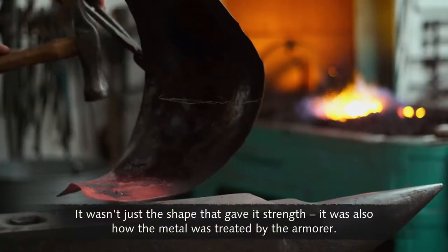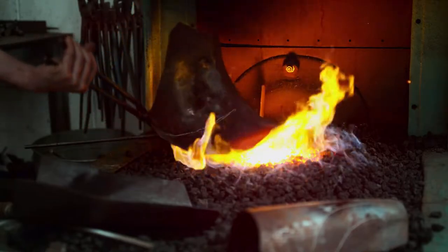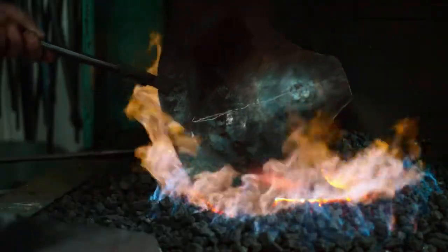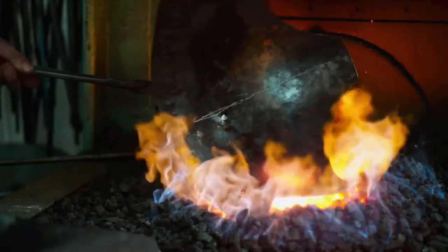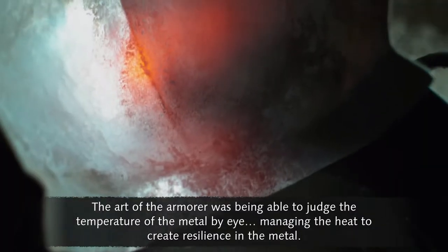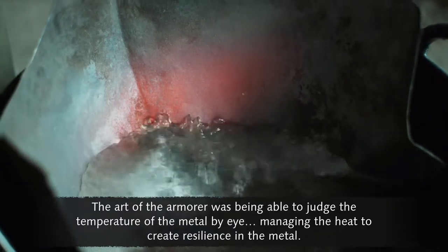It wasn't just the shape that gave it strength — it was also how the metal was treated by the armourer. The benefit of using heat is that it makes the piece more plastic and ductile, letting you shape it. But the fuel also adds layers of carbon into the outer surface, which helps increase the hardness and strength of the material. The art of the armourer was being able to judge the temperature of the metal by eye, managing the heat to create resilience in the metal.